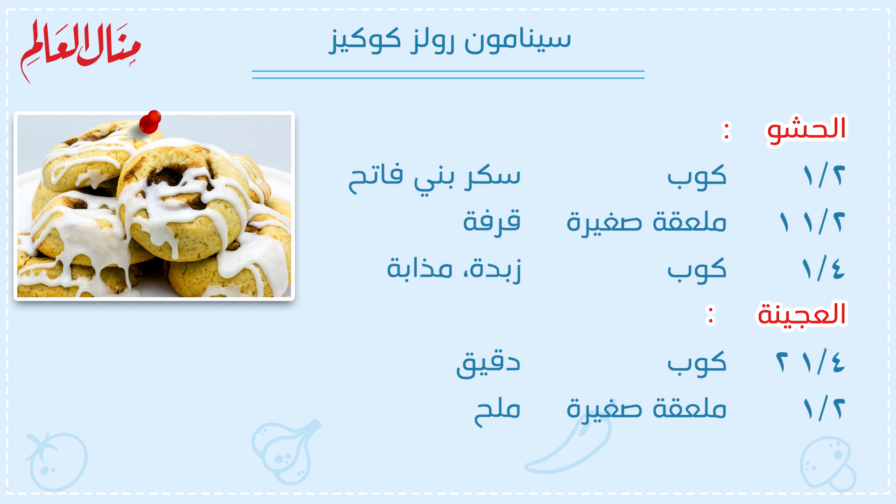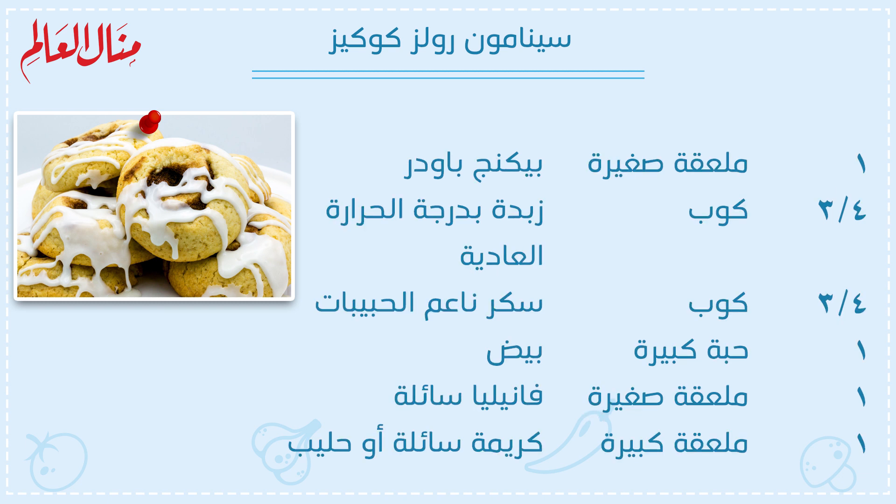للعجينة: اتنين وربع كوب دقيق، نصف ملعقة صغيرة ملح، واحد ملعقة صغيرة بيكينج باودر، ثلاثة أرباع كوب زبدة بدرجة الحرارة العادية، ثلاثة أرباع كوب سكر ناعم الحبيبات، واحد حبة كبيرة بيض، واحد ملعقة صغيرة فانيليا سائلة، وواحد ملعقة كبيرة كريمة سائلة أو حليب.